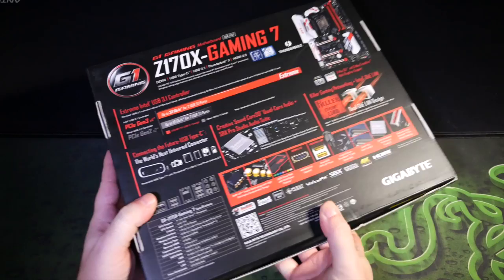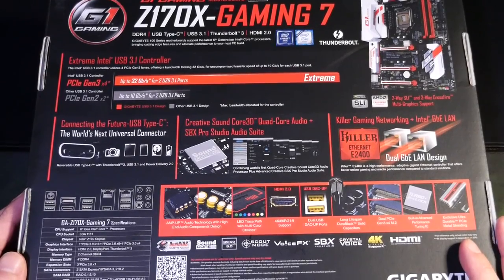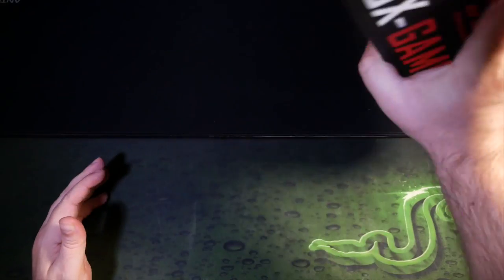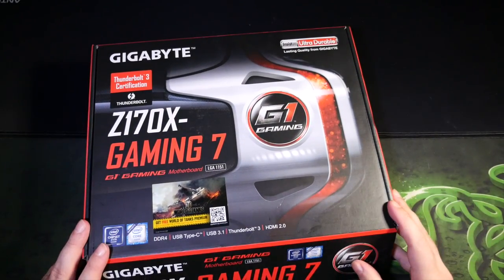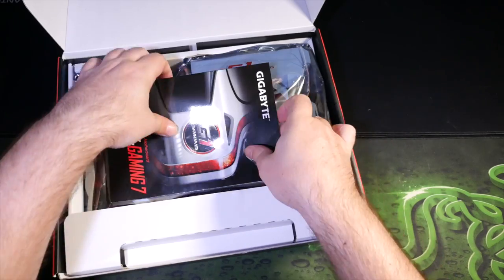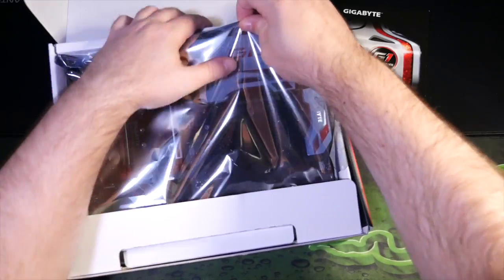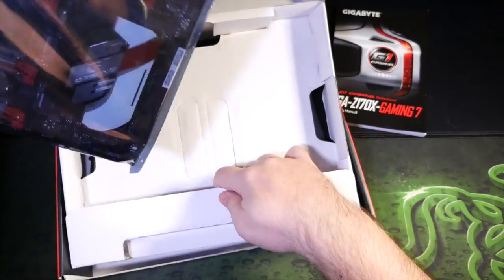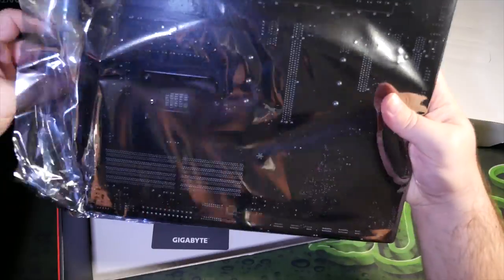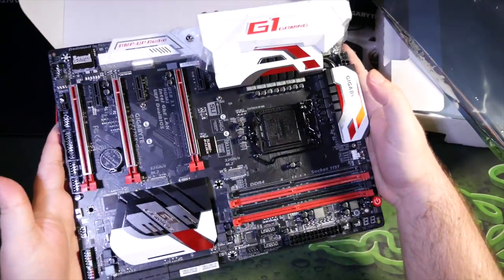My choice here came down to the Gigabyte Z170X Gaming 7. You regulars may remember I went for a Gigabyte motherboard with my last build — a low-end slash Steam Machine build. In fact, the Z170N Gaming 5 I used there is essentially the baby brother to what I've got here, and that little Gaming 5 has been a superb bit of kit. One of the core design choices this time was to show off the bits and pieces, and I found just such a photogenic bit of kit in the Gigabyte Z170X Gaming 7, which was very kindly provided to me by the folks at Gigabyte.